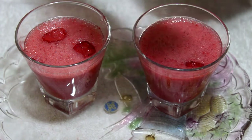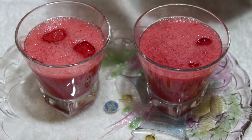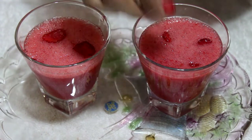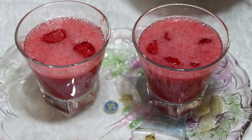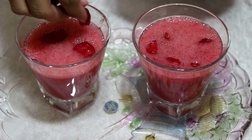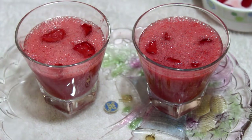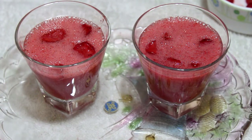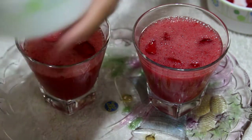Now we will add the strawberries for decoration — we will add them on top. You can serve it at home because this juice is very healthy and it is a summer special juice. And now I will add mint leaves.